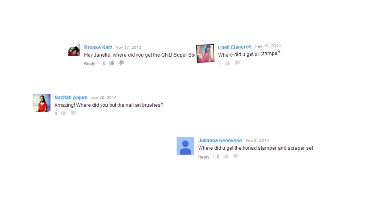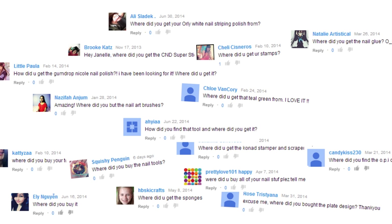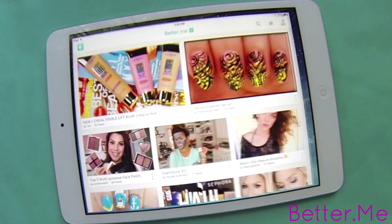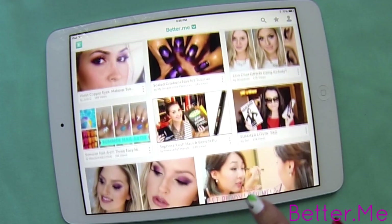So, I have an announcement. I'm on an app. I still get a lot of comments asking about products in my videos. Sometimes viewers don't look in the description box or they're unable to load it. With the Better.me app, you can watch makeup, skin care, nail, and hair videos from many of your favorite YouTubers.